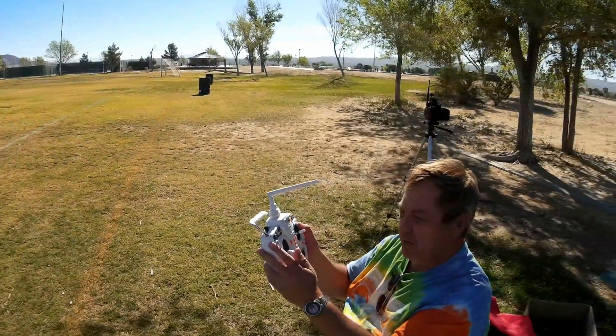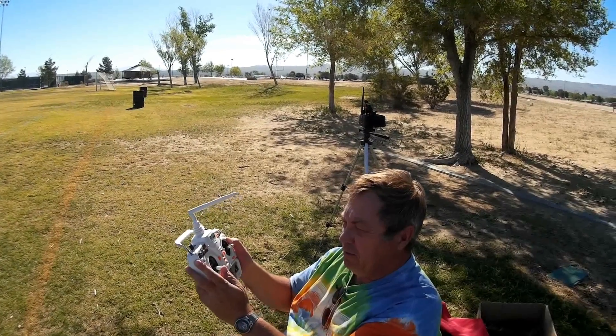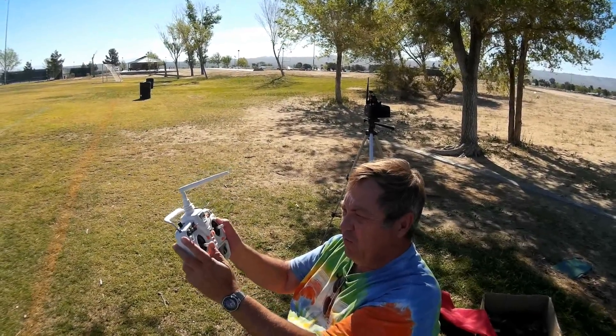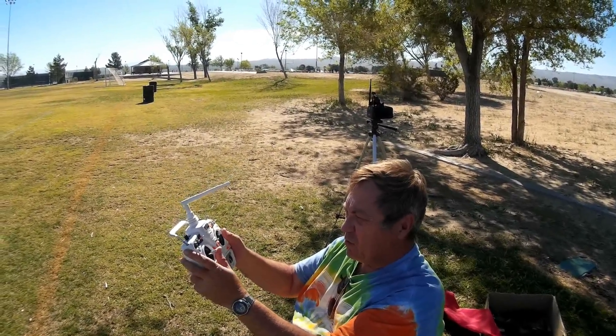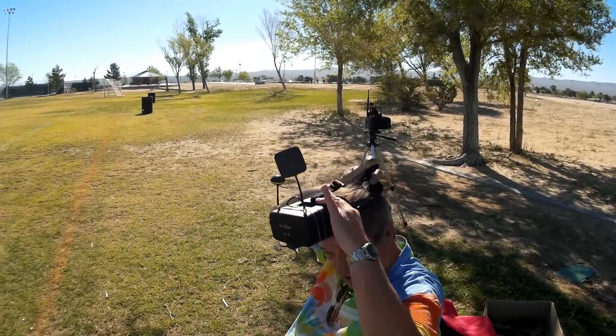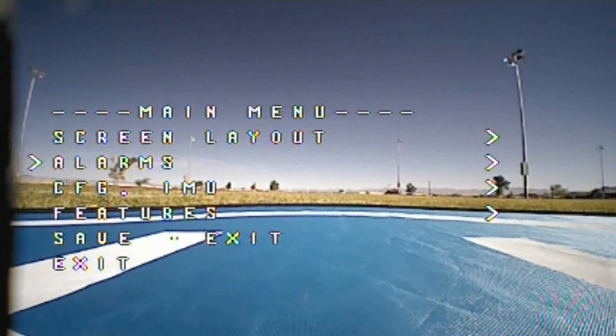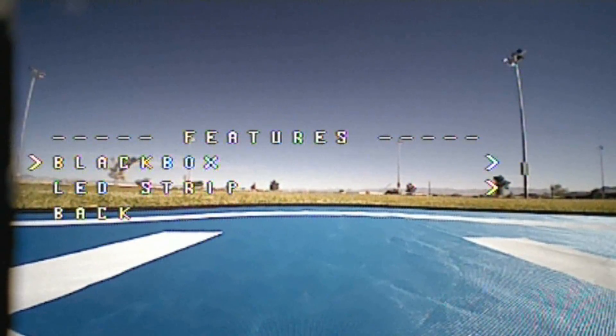With that on-screen display, you can actually modify settings of the quadcopter simply by taking your controller and moving the stick to the right and up. That should activate the on-screen display. You use the right stick to move up and down through the on-screen display and adjust various settings.